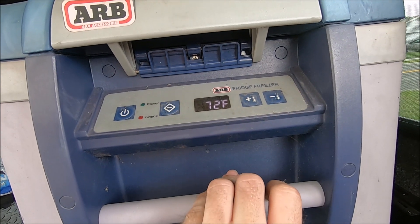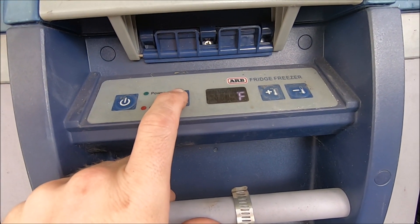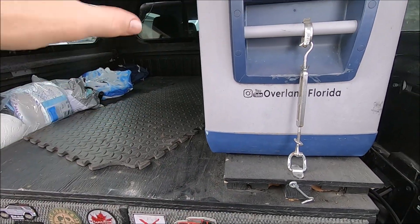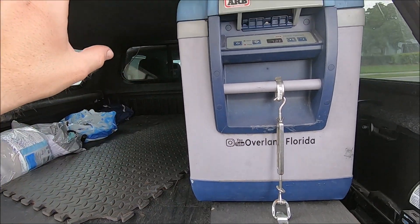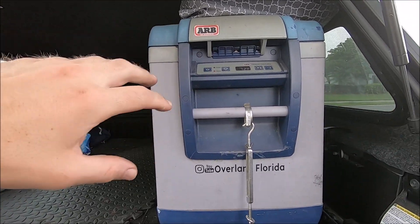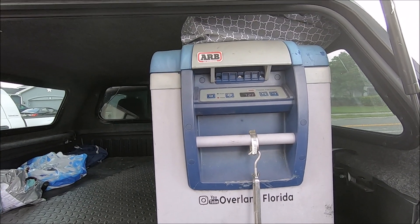It should be set for like 28 degrees — I had 28 degrees right there. I usually leave this on full time. Before I had this topper, the drawers, and everything, I had a bed rack with my refrigerator in the bed out in the open and the elements full time. I had a 100 amp hour Renegy solar panel before I got this one, and this refrigerator ran full time 24/7 the entire year and a half it was back there and never failed or shut off once. So I know it's going to do really well with this 170 watt solar panel.